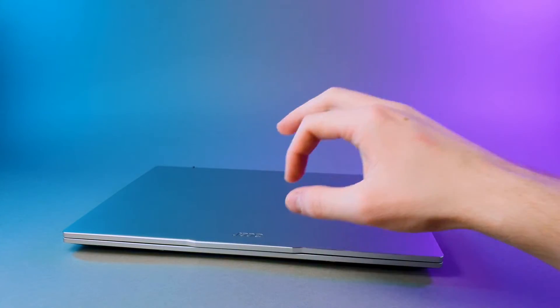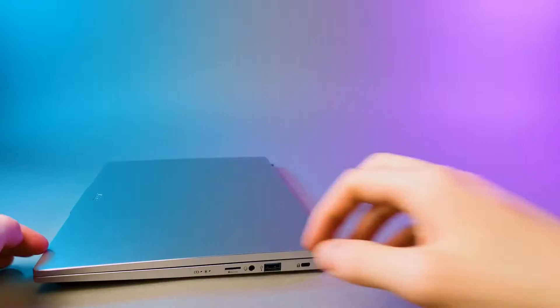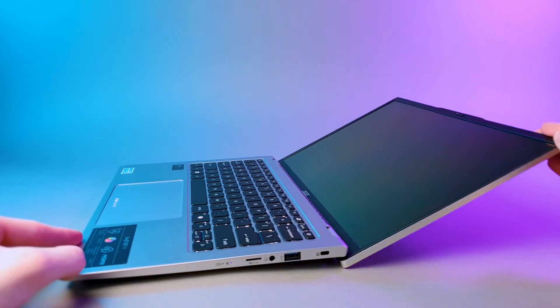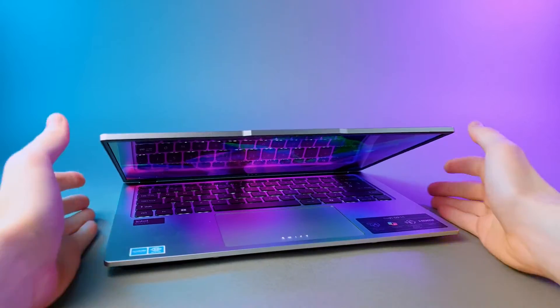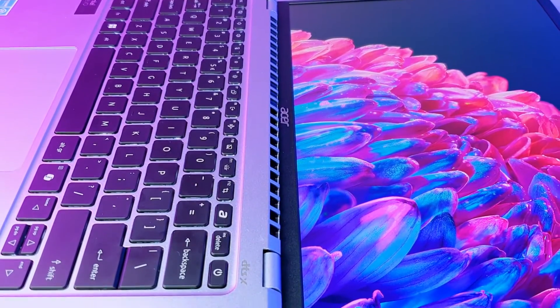Nothing groundbreaking, but if it ain't broke, don't fix it. One thing I do appreciate is the one-handed opening mechanism — it's a small detail, but it makes a big difference when you're juggling a coffee in one hand and your laptop in the other. The screen also opens fully flat, which is great for collaborative work or just showing off that fancy OLED display. The lid flex is very minimal thanks to that rigid aluminum body, and Acer kept the design consistent, especially around the vent area, extending the slits all the way along. These little details add to its premium feel.